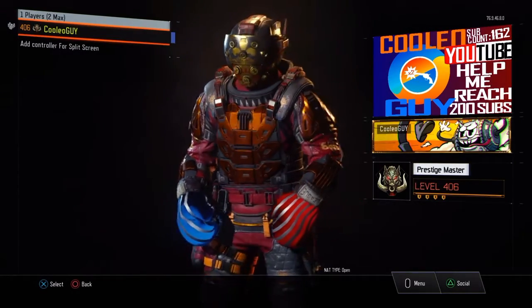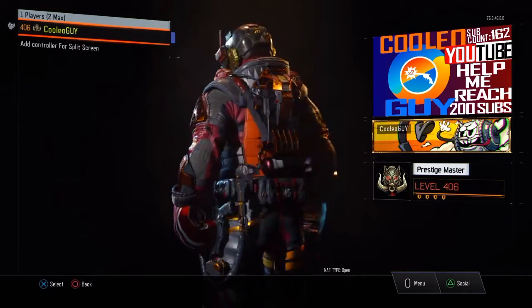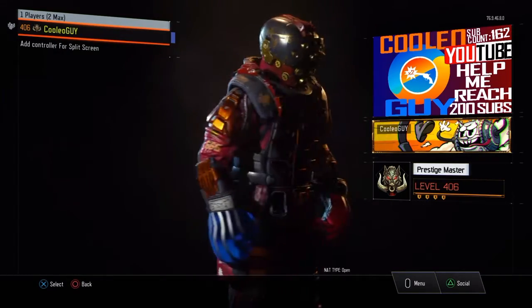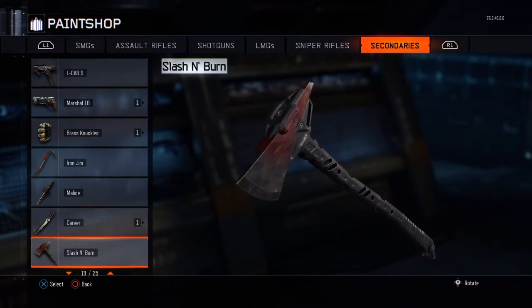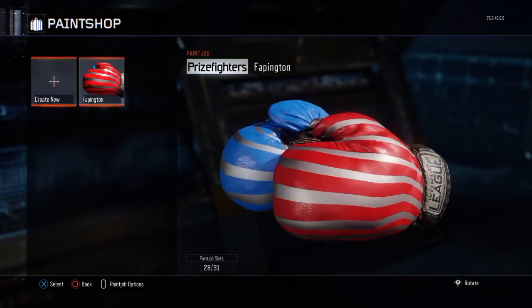Today I'm here to teach you how to make the American Fister Prizefighter paint job camo. It's a really simple camo, it's not super complicated to make, and I honestly think you can just figure it out yourself just by watching this video. I'm going to be talking about it.